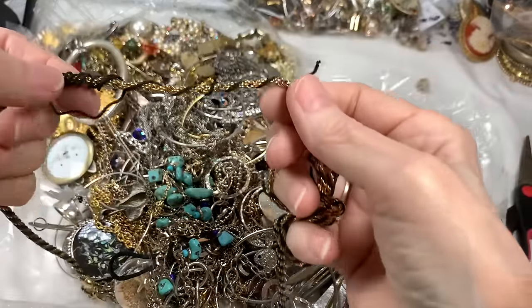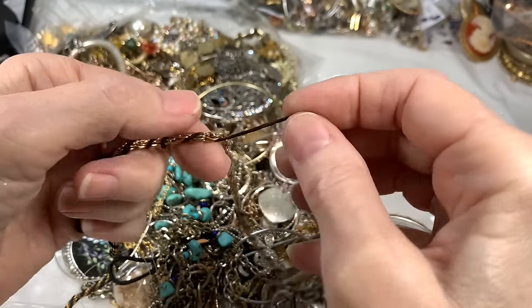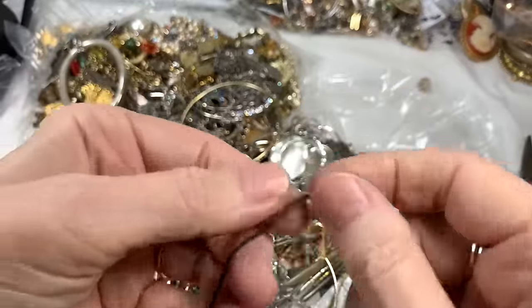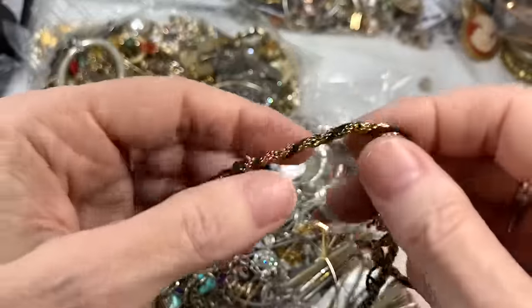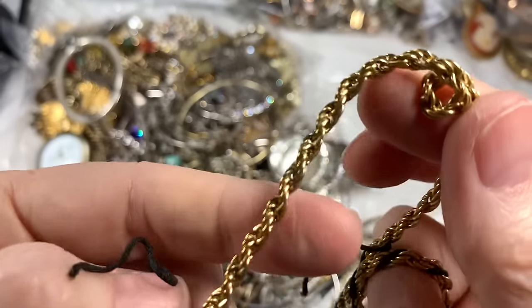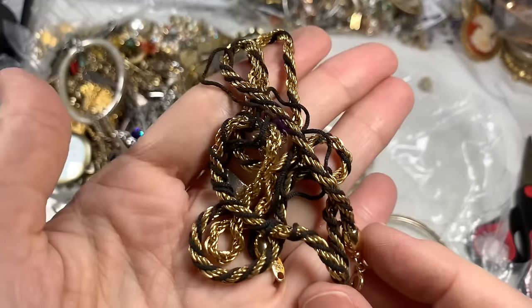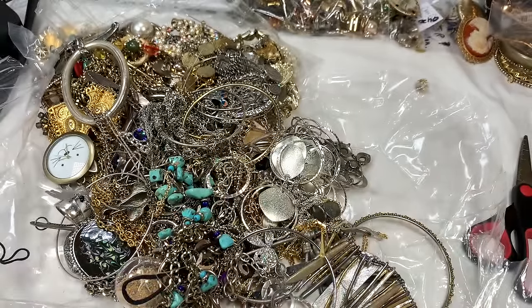Oh no - two of the fabric pieces have come off, but since they're leather, if I take both of them off we simply have a Trifari diamond-cut rope chain. Well, that's not so disappointing. I'll see what I can do about that - I do like them with the colors in them, but since they're both coming out, that's going to go in my repair bag.